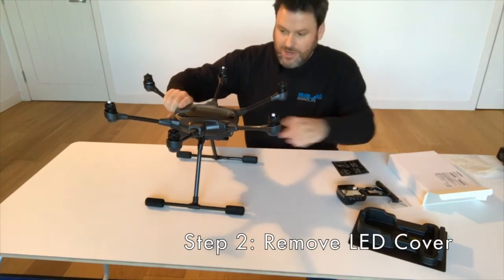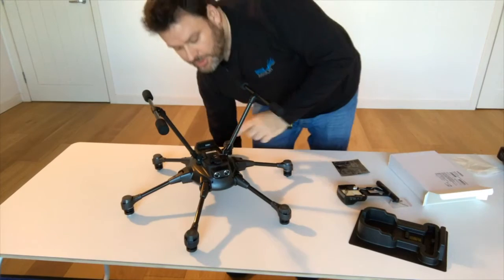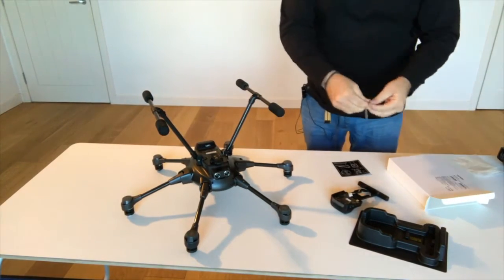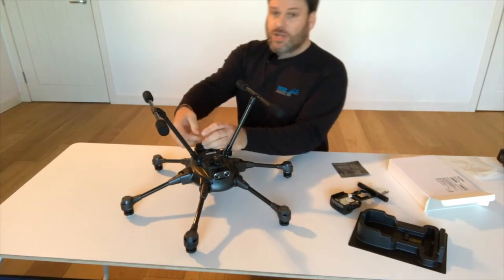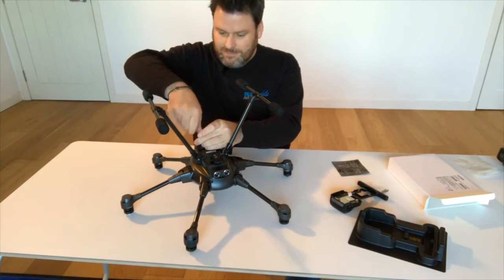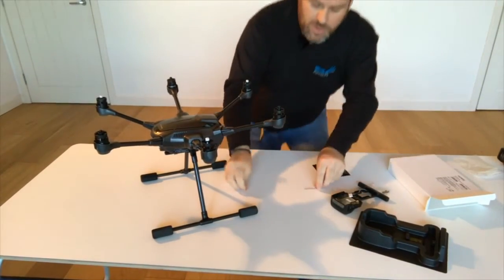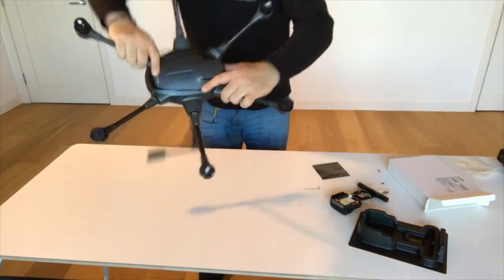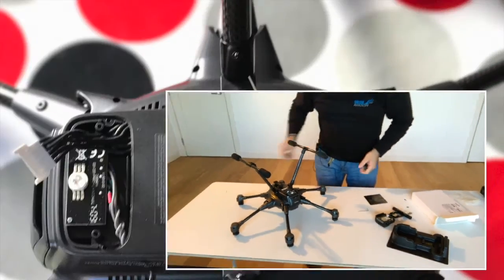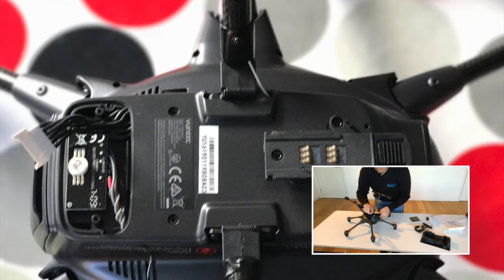The next step requires us to look at the underside of the aircraft. Flipping it over, we have two little screws on the underside of the LED emplacements, so those need to come off next. I'm going to try and do all this purely with the provided tools, just to prove that they're adequate. The LED cover peels off very simply, and critically, as well as the single LED under here, you'll notice the infamous white connector.